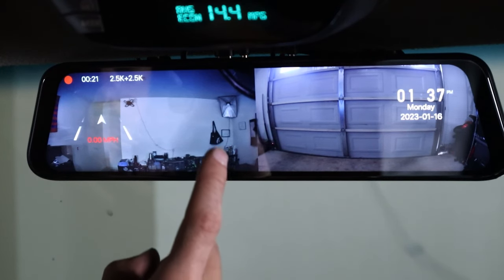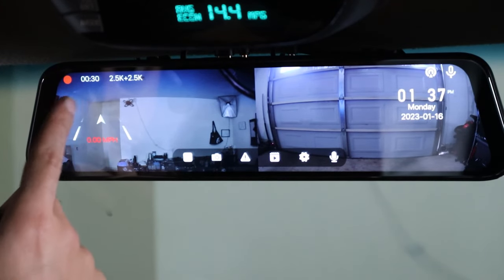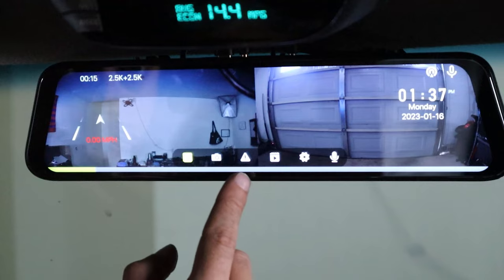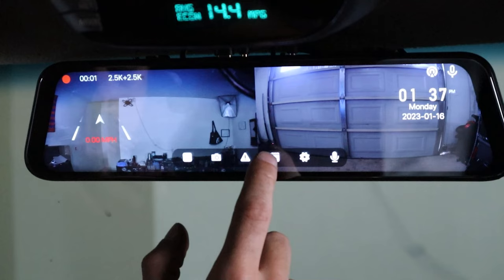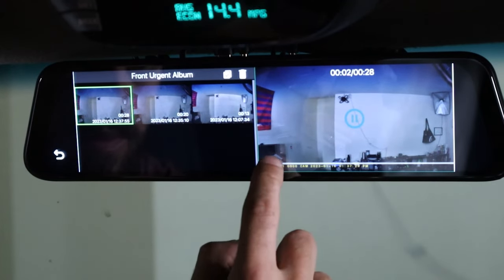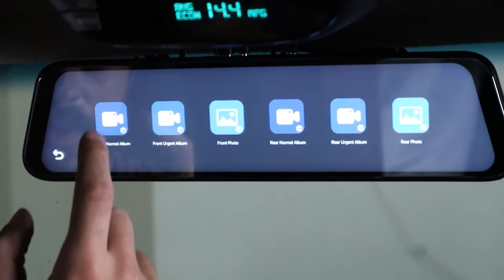Let's go over the features of this dash cam. By tapping the screen, this menu will pop up. You can stop the current recording and play it again, and it'll start a new recording. You can then take a photo, and if something crazy is happening, you can press urgent record. To check that recording, go to the video tab — you can see the front urgent recording just like that, and you can also see the back camera. To see your normal footage, just go right here.